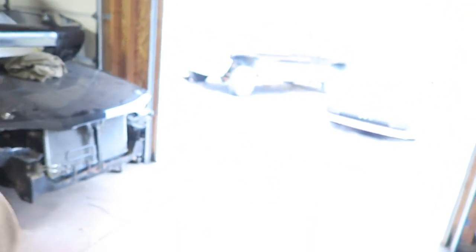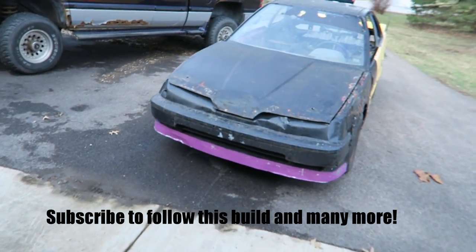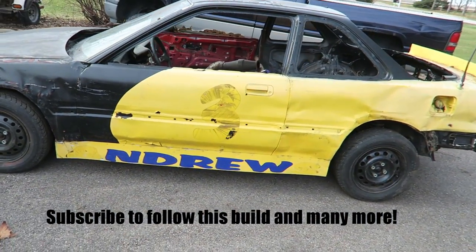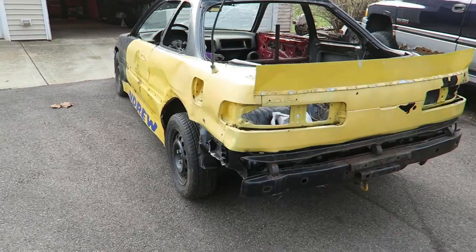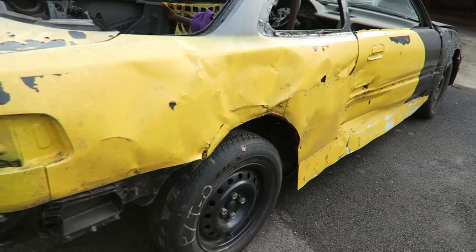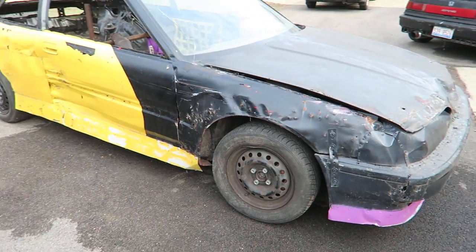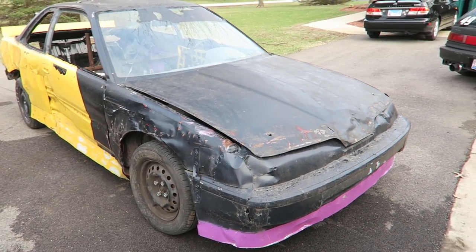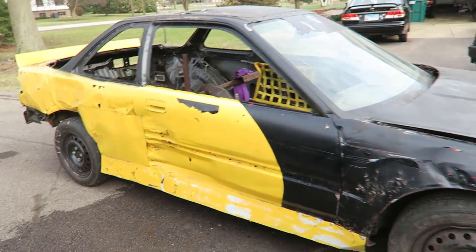So I ended up picking up this Integra out here — a '91 Acura Integra. Already been raced, obviously, as you can tell. It's a little beat up, but I think all the mechanical stuff is still pretty good on it. Took a pretty good whack in the side here. It's going to need a couple ball joints, an alignment, and maybe some other small stuff. But I picked it up for $400, so not a whole lot you can expect for $400.